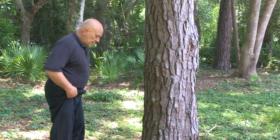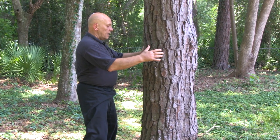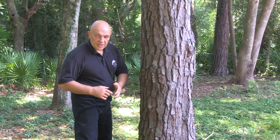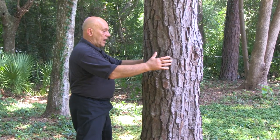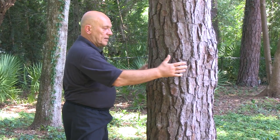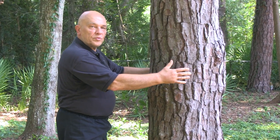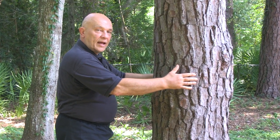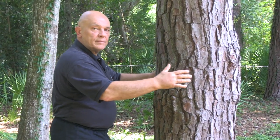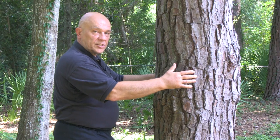The first thing you're going to do is hug the tree. What you're doing here is focusing your mind on the laogong points of the hand. You're visualizing that there's a laser coming through the tree, coming through the hand, through the tree, out the other side, through the other laogong point of your left hand, and out the hand. You can meditate as long as you want, but you need to fire up your laogong points — that's basically what this is all about.